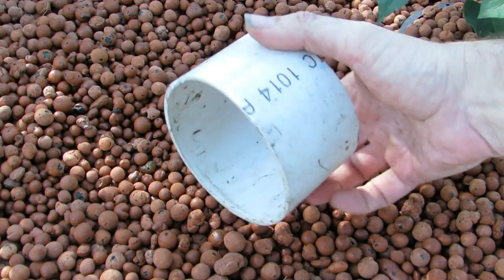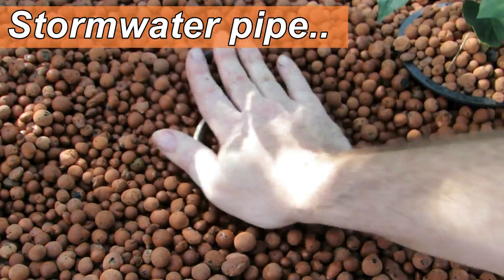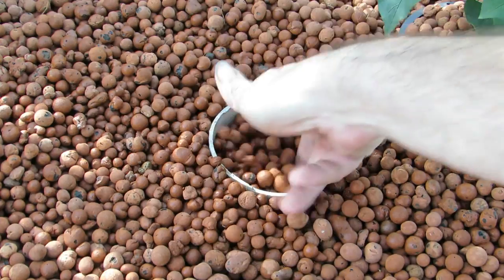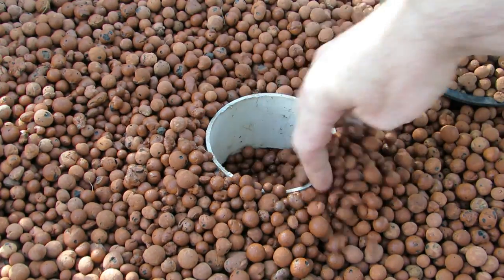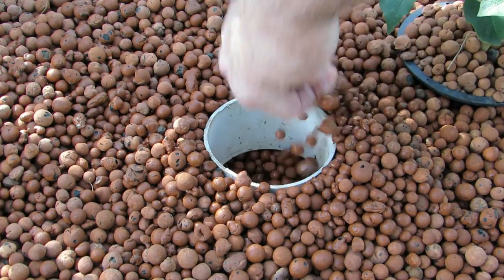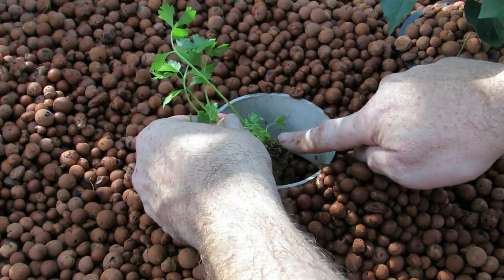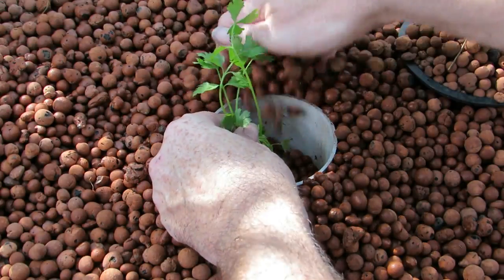I'm just getting a section of four-inch or hundred mil pipe — just an off-cut scrap. What I normally do is just push that down into the clay media like that, then pull all the clay out. That way you're only pulling out what you need to, whatever depth you need. You're not spreading it all over the bed. It's nice and neat. You pop your seedling in there, with the base roughly where you want it at the level of the clay, and you just backfill.